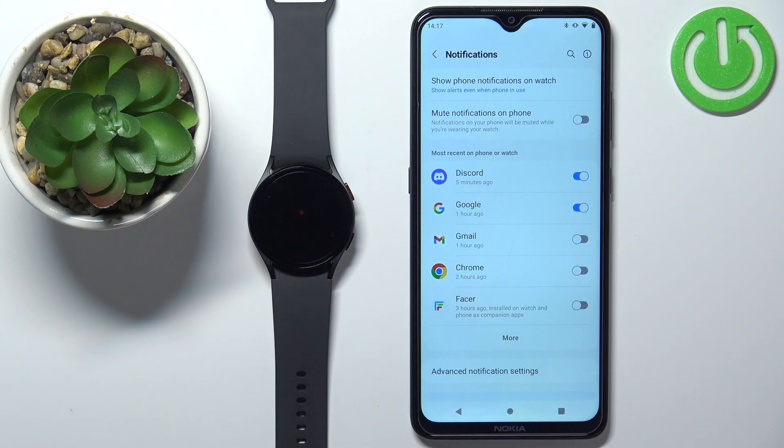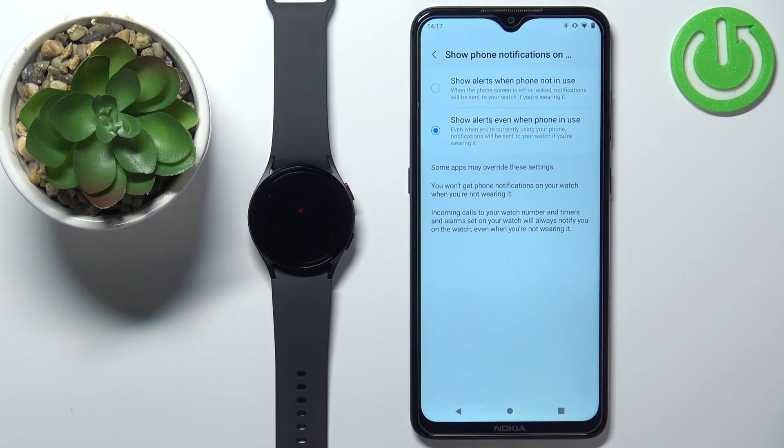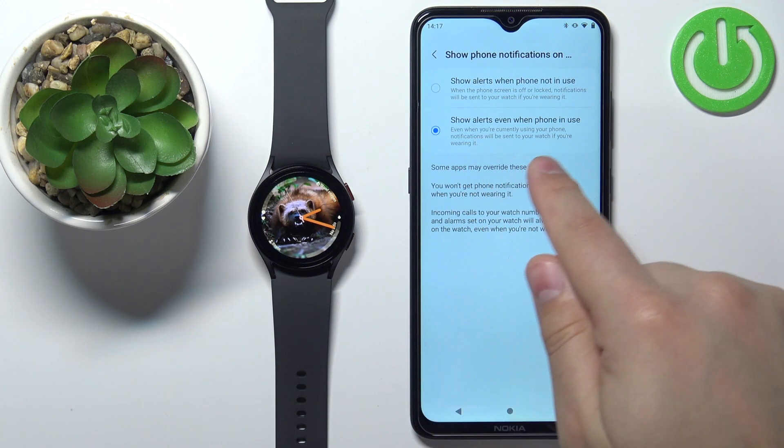Once you allow the required permissions, you can customize your notification settings. We can tap on 'Show phone notifications on watch' and here we can select to show the alerts when the phone is not in use. So basically, if the screen on the phone is turned off, you will be able to receive the notifications on your watch.